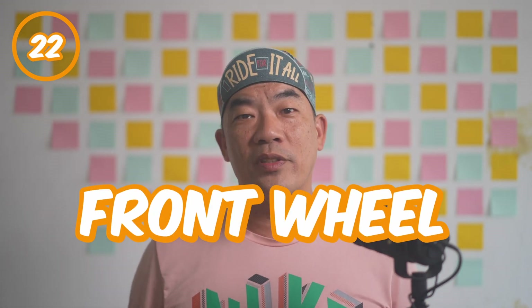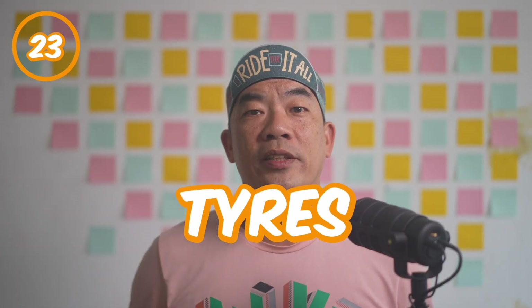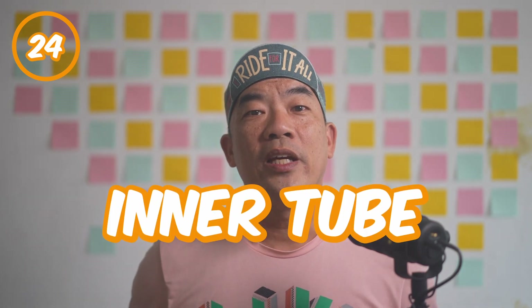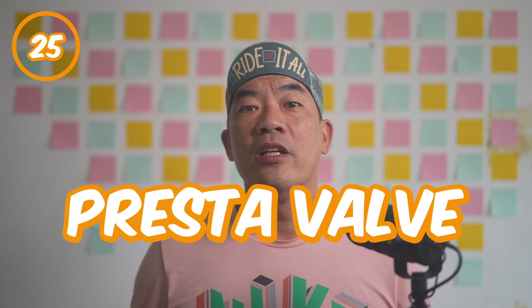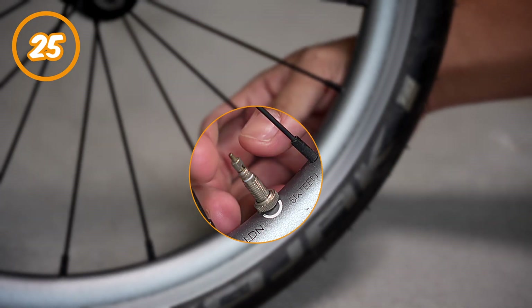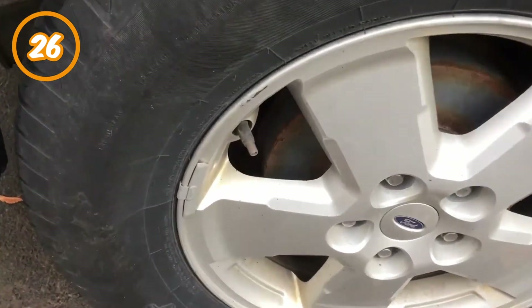Number twenty-two: front wheel. The wheel that sits at the front of the bike and rotates. Number twenty-three: tyres. The main contacting point with the road surface. The tyre provides traction and puncture resistance when you're riding. Number twenty-four: inner tubes. It holds the tyre pressure and provides the foundation of a smooth riding experience. Number twenty-five: Presta valve. This is where you get air pumped into the inner tube — also known as the French valve. You'll find them on the T-line Bromptons. Number twenty-six: Schrader valve. Also known as the American valve. Usually used on the A and C line of Bromptons.